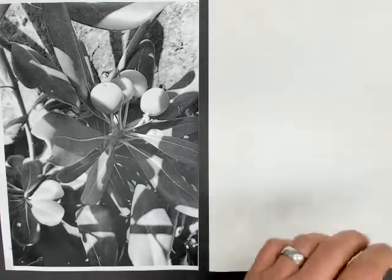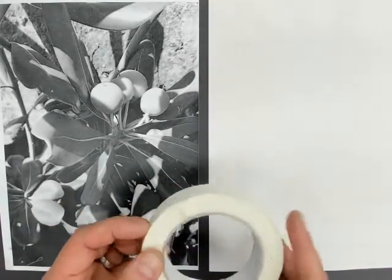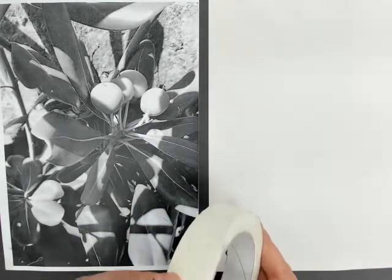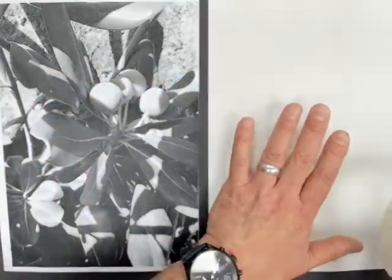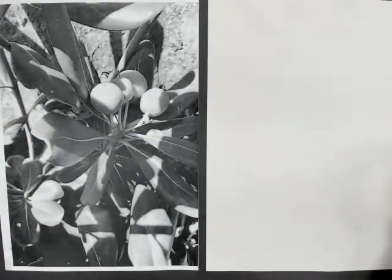It would have been a good idea if your teacher remembered to give you some masking tape at the end of the lesson, just to tape these two together. If they haven't done, you can just use sellotape or any other tape you've got at home, because you don't want this to start moving around once you've started to put it on here to create your transfer drawing.